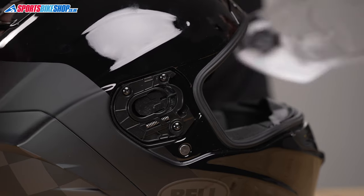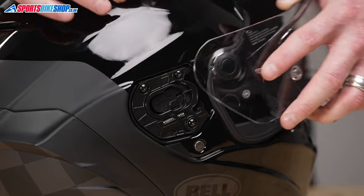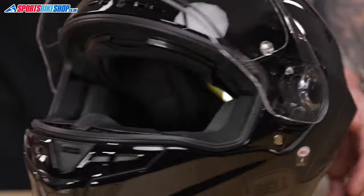So to replace the visor, I'm just going to pop the visor into the larger part of this runner, push it back and it should click into place for us. There we go, same on this side.